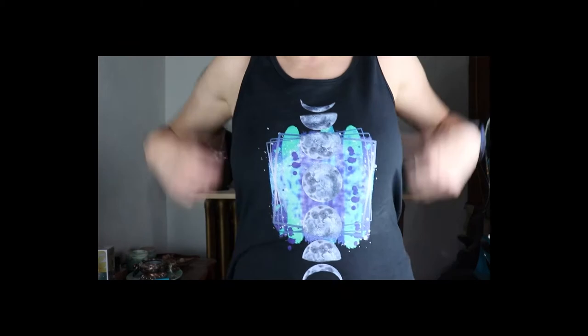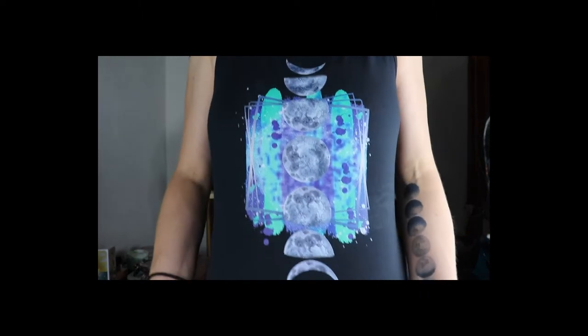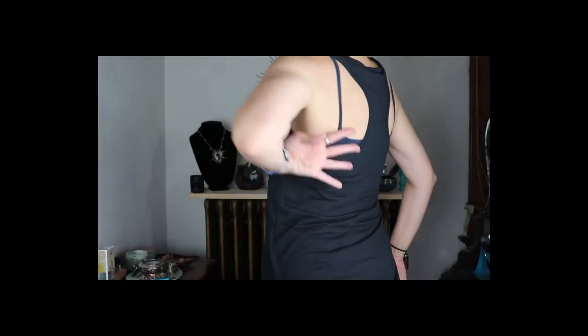I have a few samples of my goodies to show you. I'm wearing a tank top — this is not in my store just yet because I'm trying to decide on the style. It's a racerback tank and it's kind of flowy. It's a large and I think these run small. There is already a t-shirt with this design in my store.